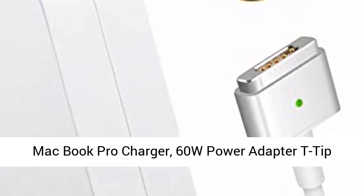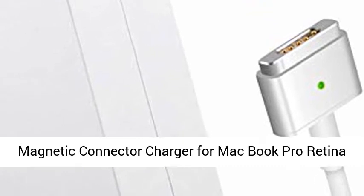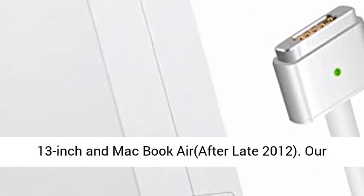MacBook Pro Charger — 60W Power Adapter T-Tip Magnetic Connector Charger for MacBook Pro Retina 13-inch and MacBook Air, after late 2012.